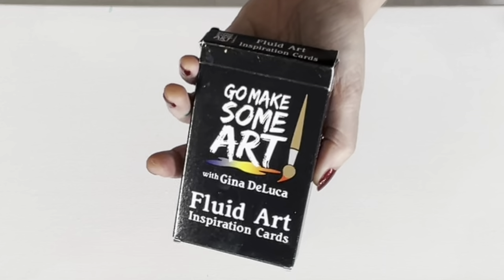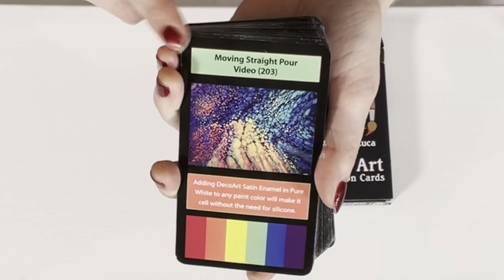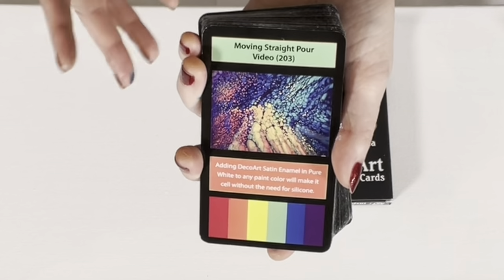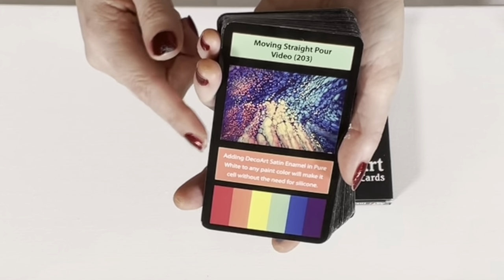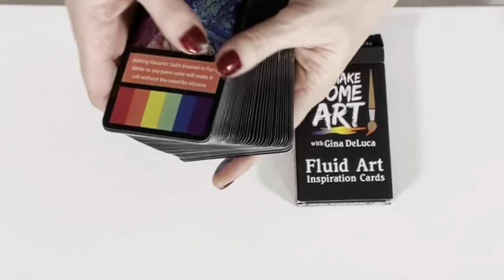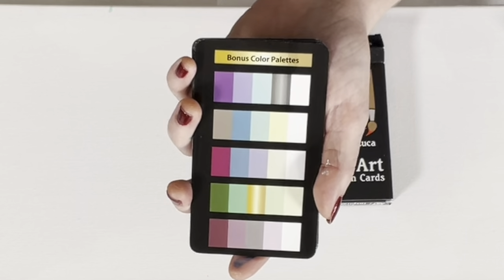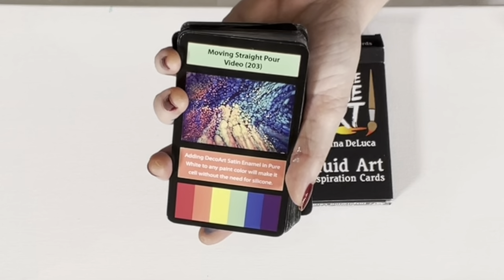Before we get started, have you seen the Fluid Art Inspiration Cards? If you have, you can fast forward about a minute. If not — we have 52 cards: 42 technique cards, each with an associated YouTube video giving you exact paint brand, color, consistency, recipe, and how to do the technique. There's a picture of the painting, a tip for the technique, the color palette used, and bonus color palette cards — each with five palettes. These are available at GinaDeLuca.net and also at Amazon.com.